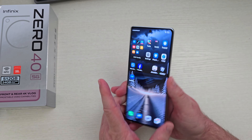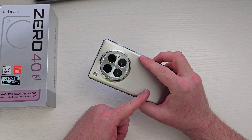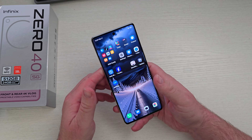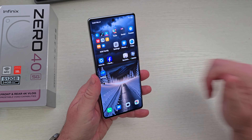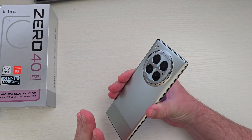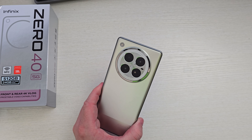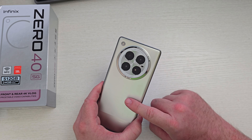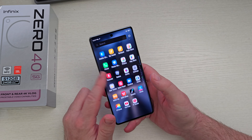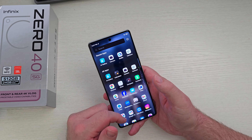You get a 6.7-inch 1080p+ resolution display, up to 108-megapixel camera, 12 gigs of RAM with a Dimensity 8200. You can do 4K on the front and back cameras, 5,000 milliamp battery, and 45-watt charging. You can also charge wirelessly at 20 watts, and it has reverse wireless charging as well. The display goes up to 144Hz — which I currently have it set at — so it's really smooth, and up to 1,300 nits of brightness.